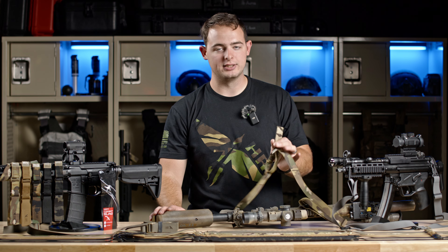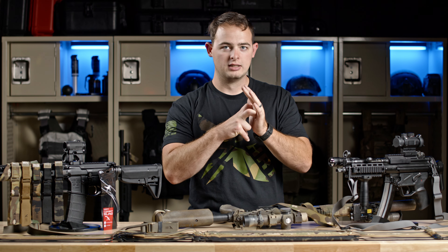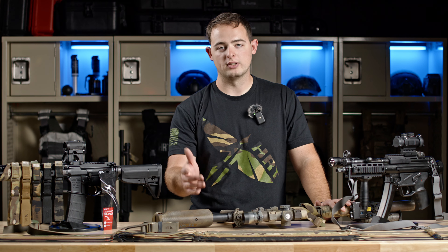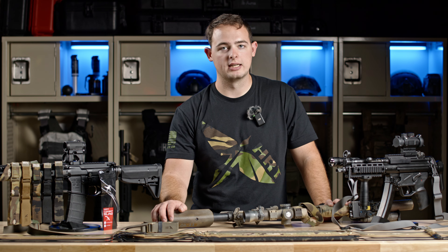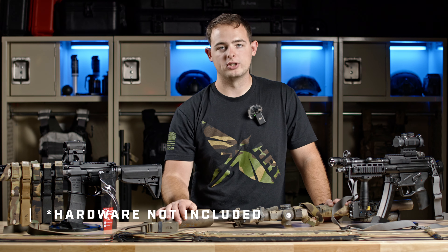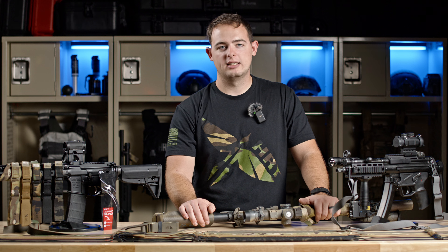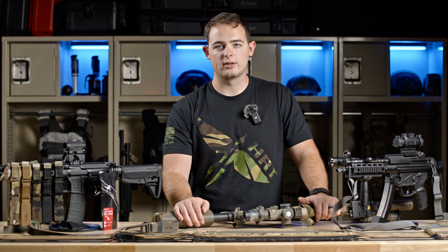I definitely prefer having something easy to adjust compared to old slings with frog hooks going into leather — that's a nightmare to adjust rapidly. The best part of all this is we have a lifetime warranty on all the products, and you're not paying $60 or $70 for your sling. These are coming in right at $30. Pick up some hardware if you need it for your particular application, though you may not need it depending on what's already on your rifle. Check out all the different colorways at hrt-tacticalleather.com.